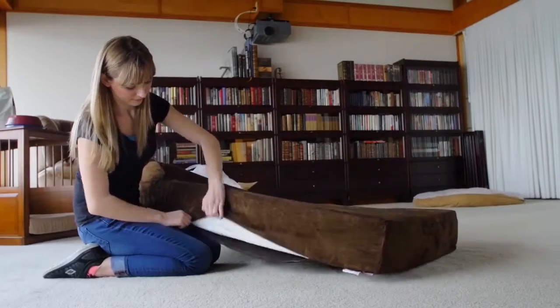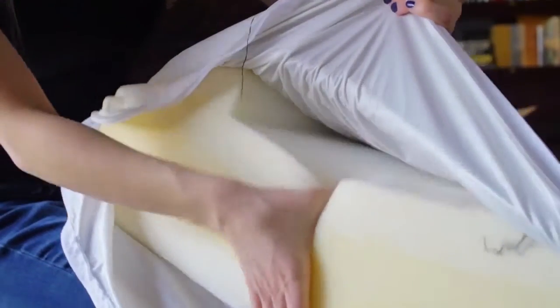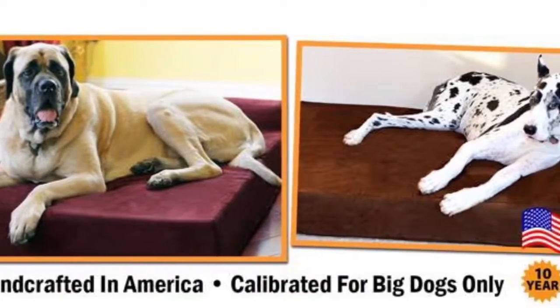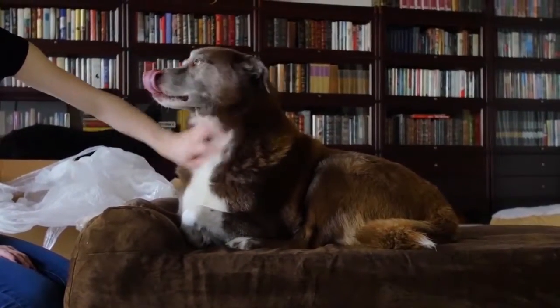It is specifically designed for dogs over 50 pounds who need extra support when laying down. Large dogs suffer from a lot of joint pain and arthritis. This bed is made specifically to make them more comfortable and ease their pain. I think it's stylish and my dog thinks it's comfy.